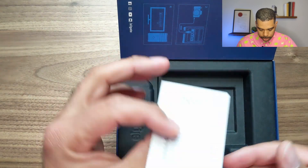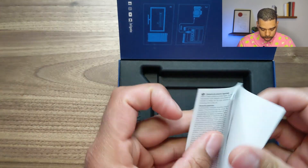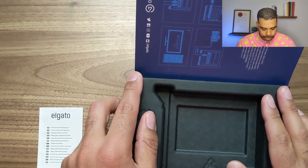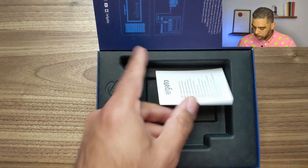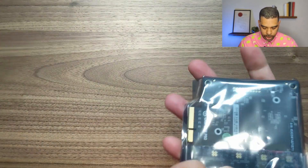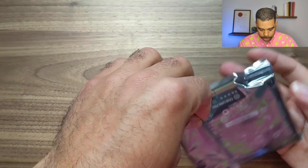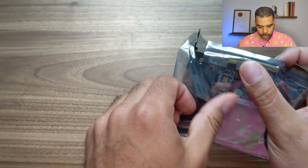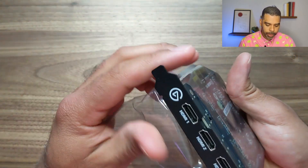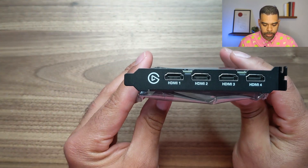There are some instructions at the bottom, and that's about it — very little in this box. We'll put this back in and just take a look at the device. As you can see, it's quite compact, not a large device at all. We can see there are the four HDMI inputs here on the back. We'll slide this out, being very careful not to touch any other pins.